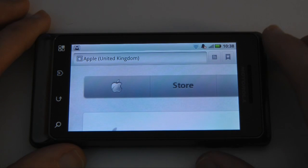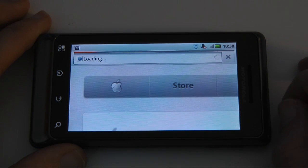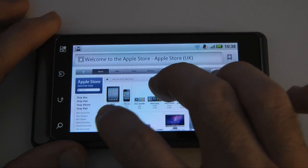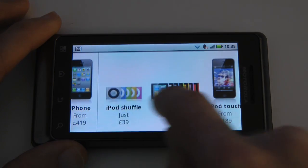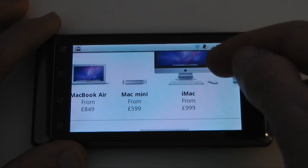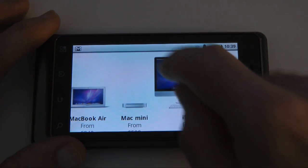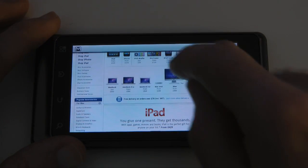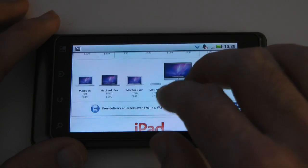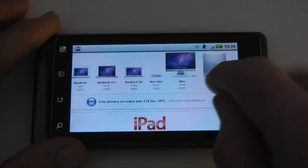Just navigating to the store to show you the UK store. The touch screen is very responsive — as I say, it's a capacitive touch screen — and we can scroll around nice and smoothly. It does a really nice job of rendering graphics. We can double tap to zoom out, double tap to zoom in. So fully supported multi-touch, and a real pleasure to use for internet browsing.